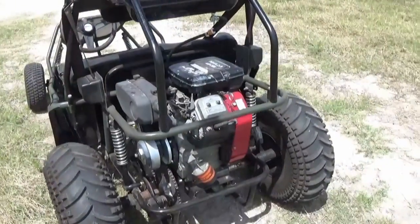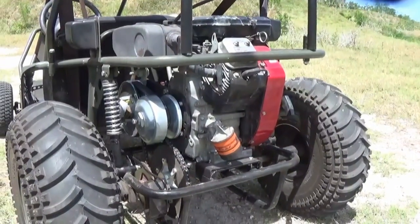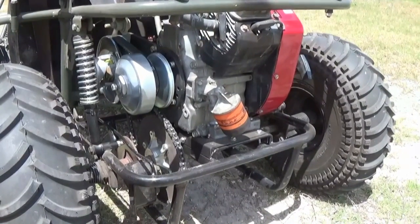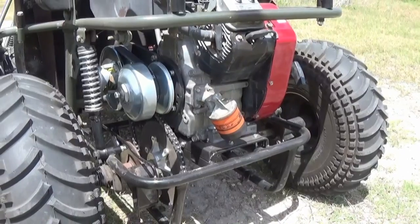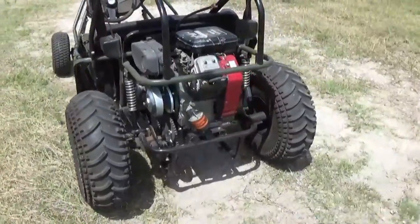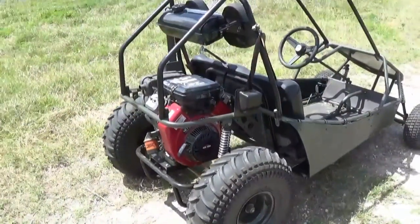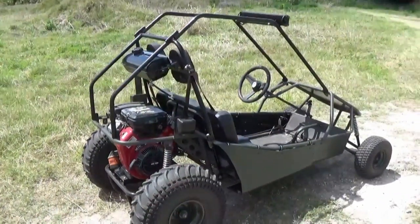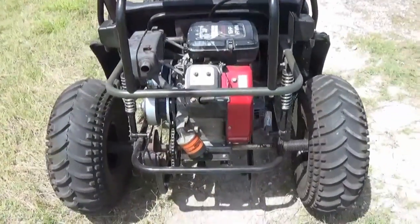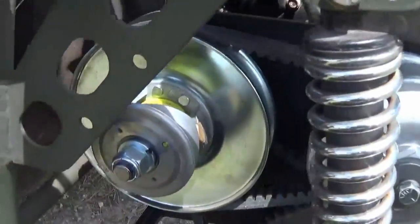Okay, here she is, all done — Briggs & Stratton V-Twin inside the Manco 606. Direct bolt-on motor mount, direct bolt-on motor. Now I have to slot the motor mount because I have to adjust the chain a little bit — it is pretty loose — but other than that, she's running pretty good, sounds pretty good. Here's the 606 V-Twin Briggs & Stratton 16 horsepower with a 40-series torque converter.